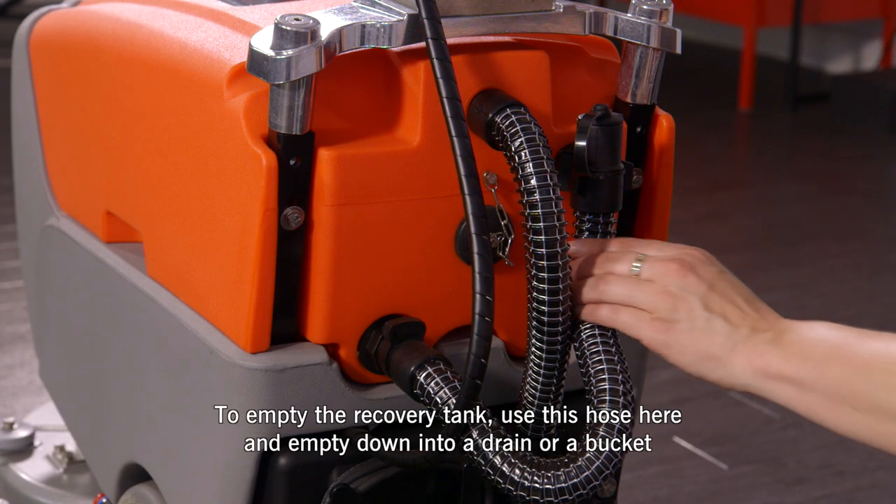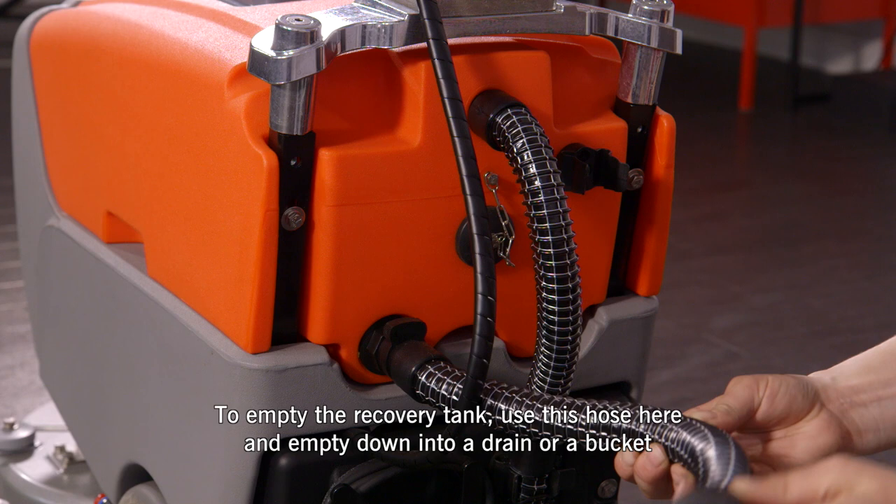To empty the recovery tank, use this hose here and empty down into a drain or a bucket.